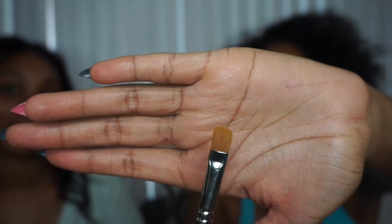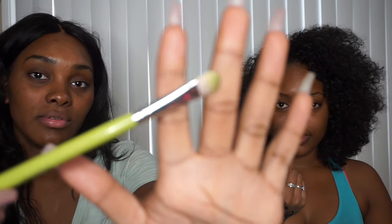Hi guys, welcome back to my channel — if you are new, welcome! So today I'm going to be doing a challenge with Shayna. We think we came up with this challenge, we're not sure. Pretty much we're going to do a one brush challenge. I'm going to be using this flat brush — the one I use for concealer — for my entire full face of makeup.